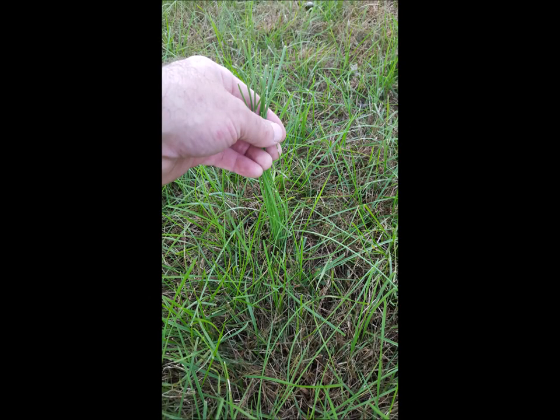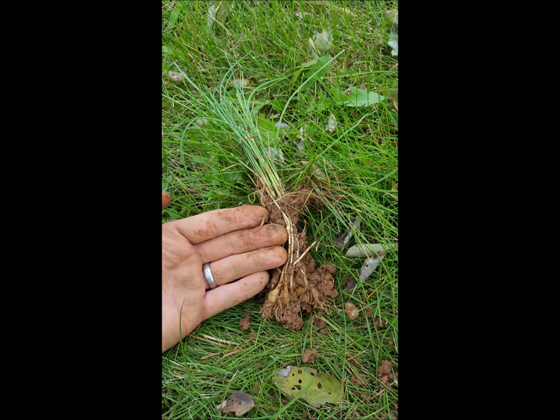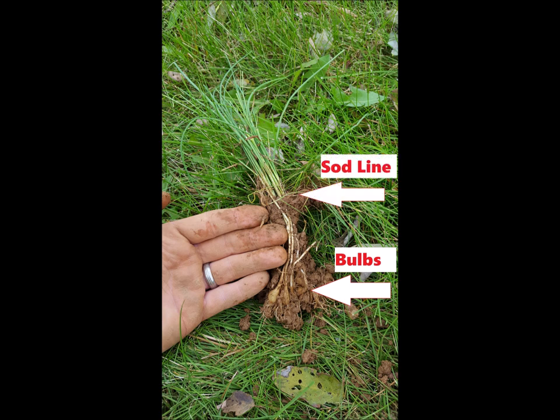You don't want to do that. This plant is engineered to survive that. Most of the time it's going to just break off at the sod line and you'll be left with the bulb deep in the ground. Here's one I got all the way out — you can see the bulb way down below my pinky, like little scallions. The sod line is quite a bit above it, usually around four to six inches, so you have to get all of this.